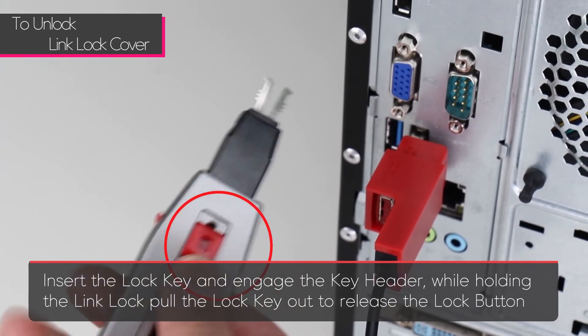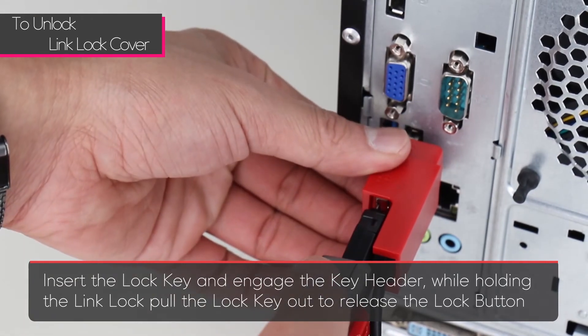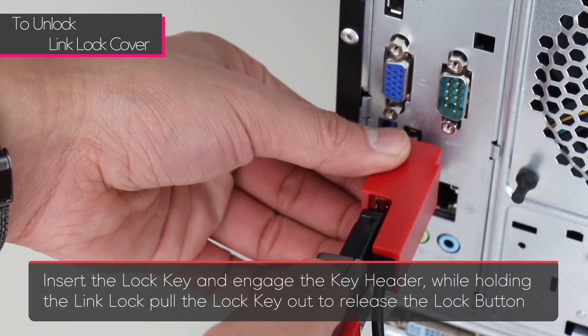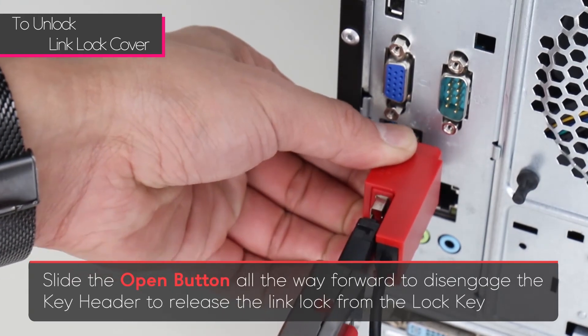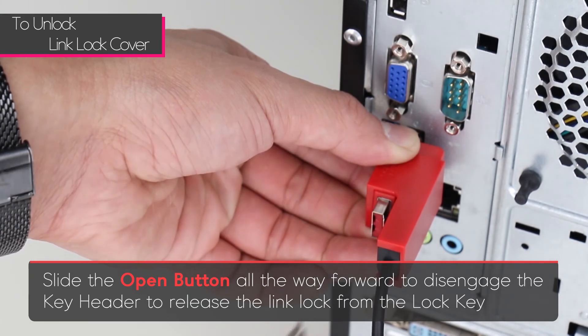To unlock a link lock with the cover, insert the lock key and engage the key header. While holding the link lock, pull the lock key out to release the lock button. Then slide the open button all the way forward to disengage the key header and pull the lock key out from the link lock.